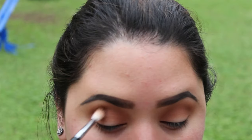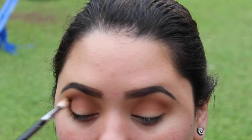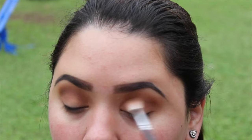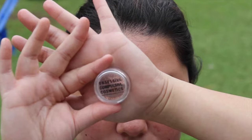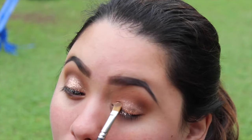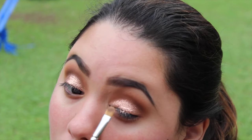Next I'm going to mix Embark from MAC and Mocha from Makeup Geek, applying that mainly on the outer crease and blending it inward so I get a really nice transition with no harsh lines. Then I'll take the Too Faced Shadow Insurance glitter glue and OCC beige glitter — I'll pat on the glitter glue and then use a flat brush to apply the glitter straight on top. This really helps the glitter adhere and reduces fallout compared to skipping the glitter glue.